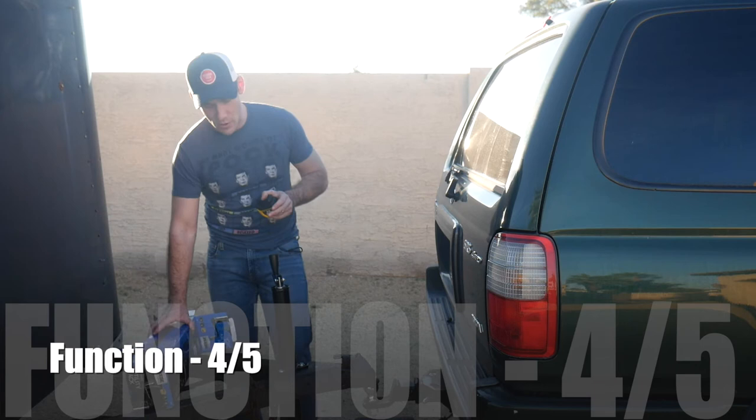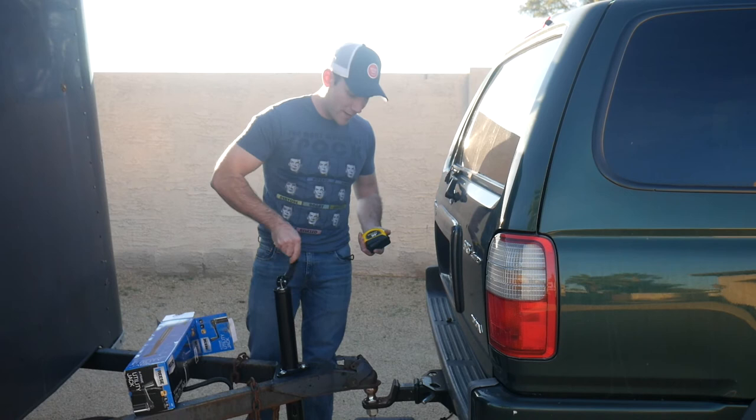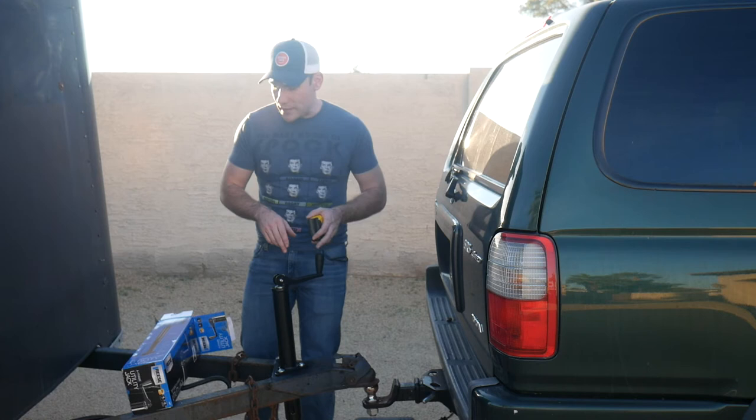Lastly, function — obviously the most important thing. The jack goes up and down really smoothly. As you'd expect from a new jack, you don't have to put your back into it. For reference, this is a single axle trailer loaded with a washer, a dryer, and a bunch of car parts, and it raises it with ease. I think the rating on it is pretty accurate and works well.